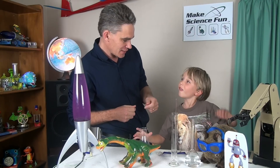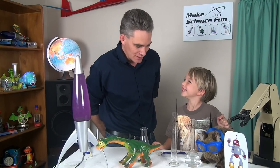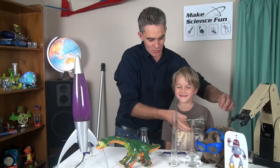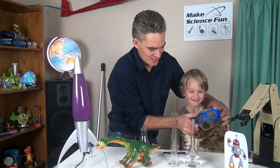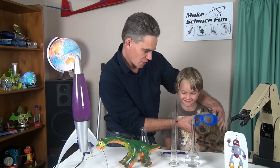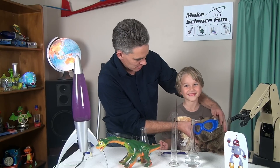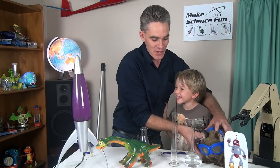Now, who have you brought with you today Sammy? Wombat. Does he have a name? Wally. Wally the Wombat. And where's he from? Preschool. And what's special about Wally the Wombat? He's got his safety glasses on. He's a vertebrate isn't he? He's got a backbone. Do you have a backbone Sammy? Yeah, I've got a backbone. You've got a backbone.